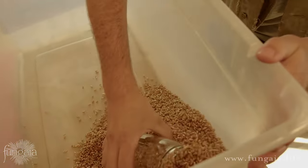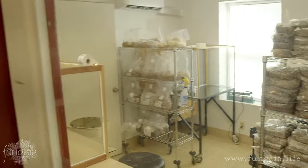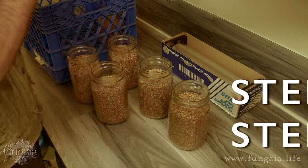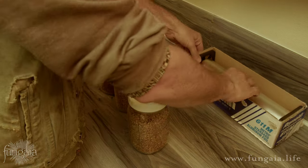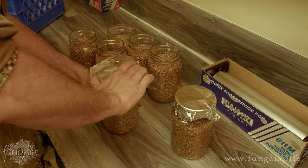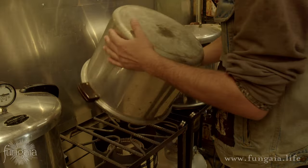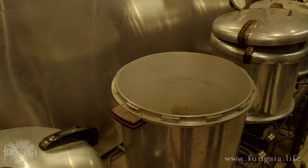Fill your jars about three-quarters of the way full to leave plenty of room for shaking and mixing the grain after inoculation. Next put on your filtered injection port lids, leaving them a little bit loose for the sterilizer — if possible it's always best to avoid putting sealed vessels in a pressure cooker. It's also a good idea to cover each jar with a piece of aluminum foil, which adds an extra layer of protection especially when you're unloading the jars from the pressure cooker and allowing them to cool.